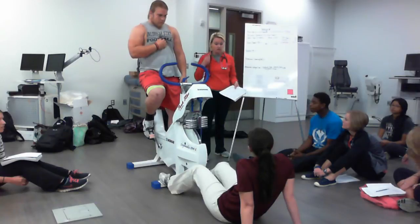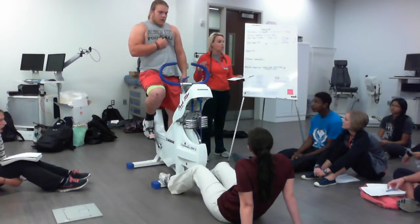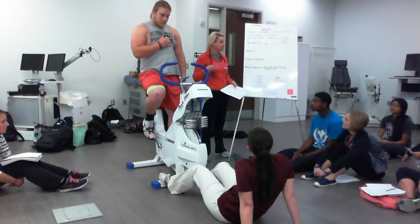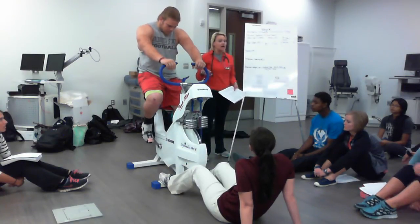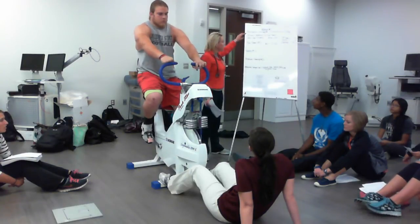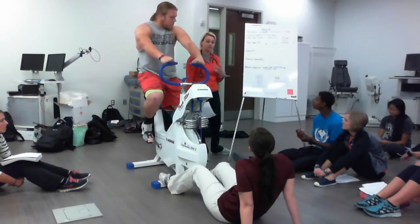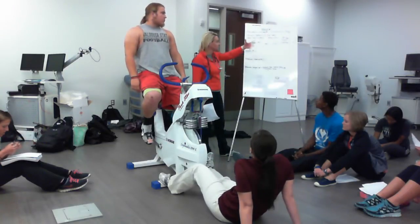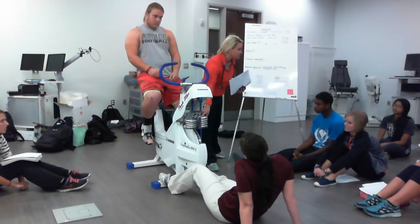Because it's a 30-second all-out bout, we have to apply a resistance that will send Mike into a true anaerobic work zone for that entire 30-second effort. The resistance is based off of 7.5% of his body weight. He's 123.6 kilograms, so 0.075 times 123.6 equals 9.3 kilograms.